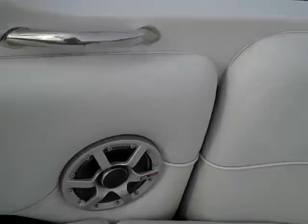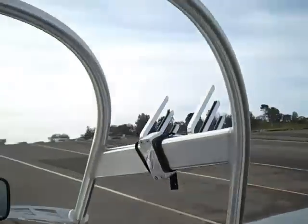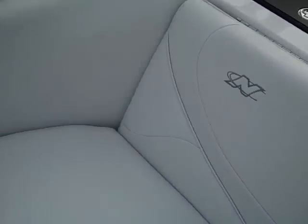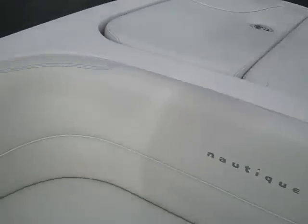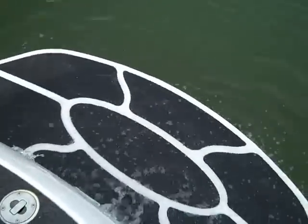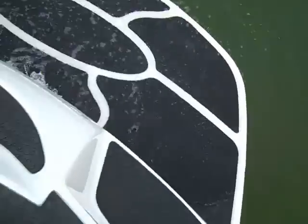Triple ballast tanks with gauges. All Polk Audio speakers inside the boat and on the tower. Plenty of seating for as many friends as you want to take with you, as well as storage. Nice walk-through back to the swim step. Oversized swim step makes it easy for getting in and out of the water with wakeboards or surfboards or whatever you want to do.